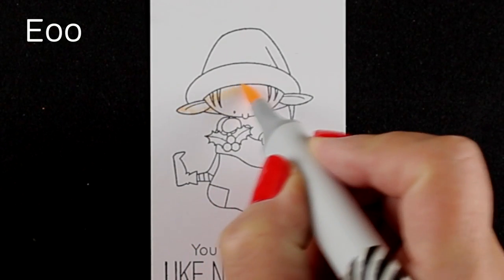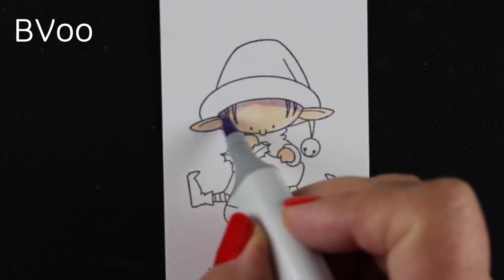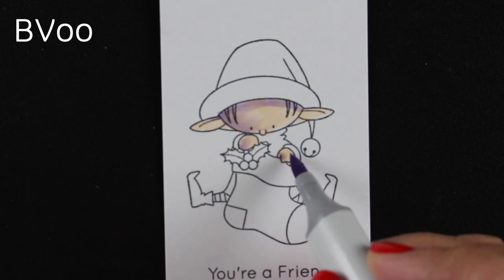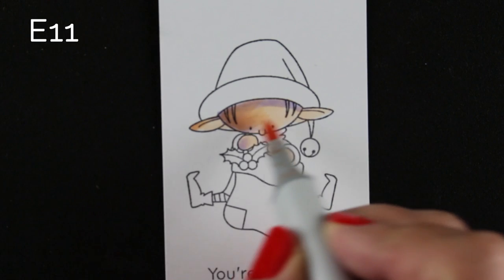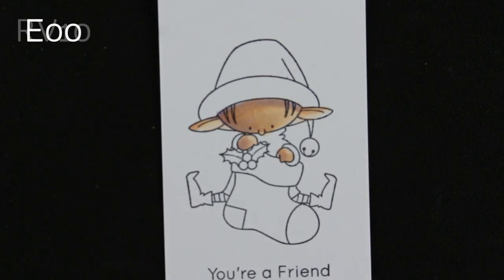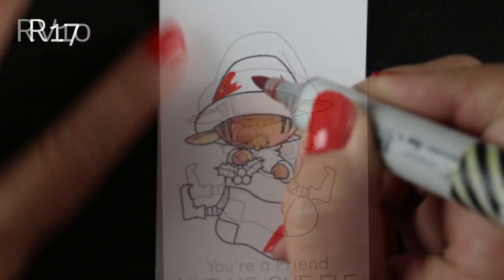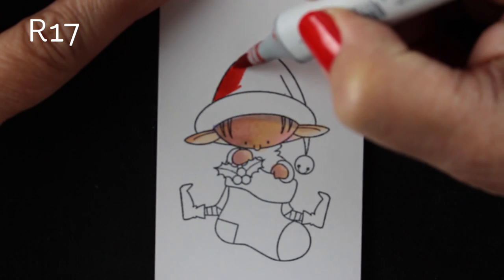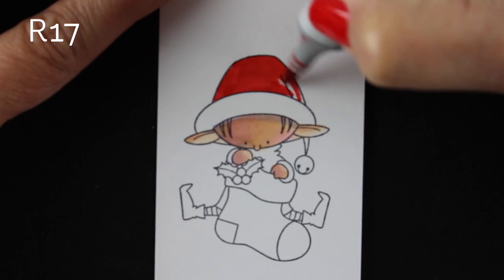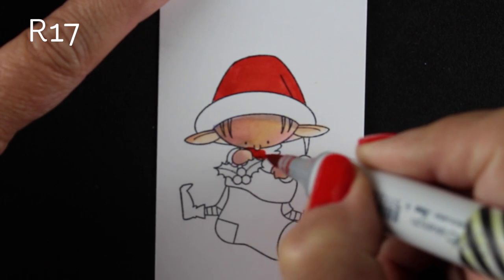This first one is going to have upper right lighting — that means the lighting is coming from the upper right. There's also a little goober that you're going to get to see here in a few minutes that I decided to leave in because it's educational. So you'll get to see me screw this up. I'm using a couple of colors to create some shading, and the light is coming from the right, so there's a shadow underneath his hat and all the shadows are on the left.